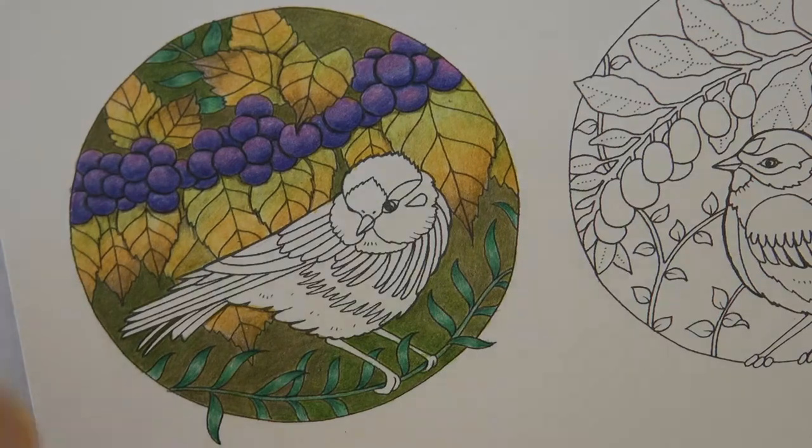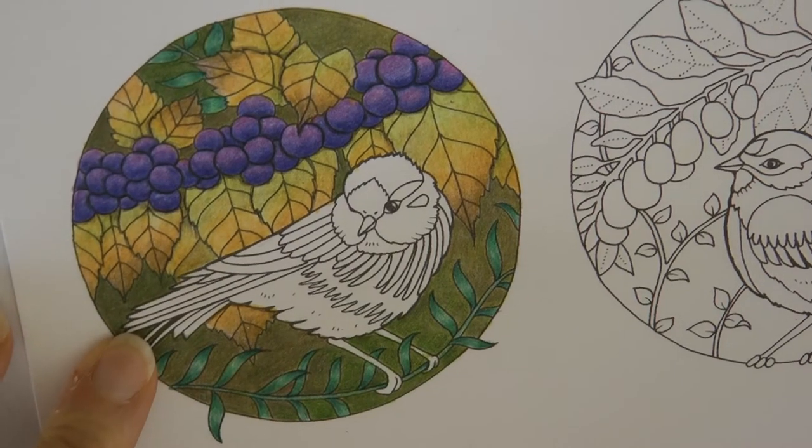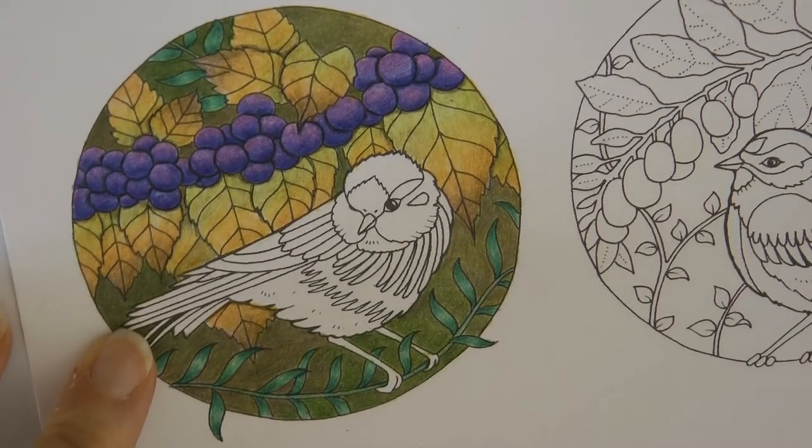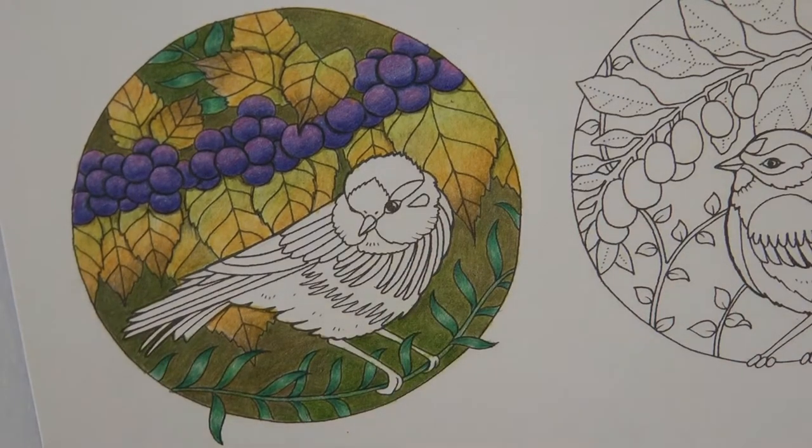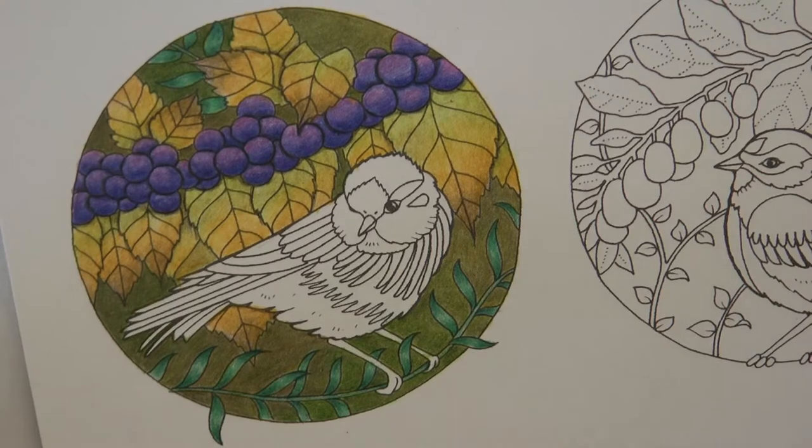Hi everyone. We're just going to complete this little bird picture today. I had already decided that I was going to make him look like a blue tit, so we're going to use colours which will work for that. For those who aren't familiar with a blue tit, I've actually got a picture on my computer screen in front of me so that I can just copy it. There is some white in the blue tit's face and some black, so we're going to start with the black.